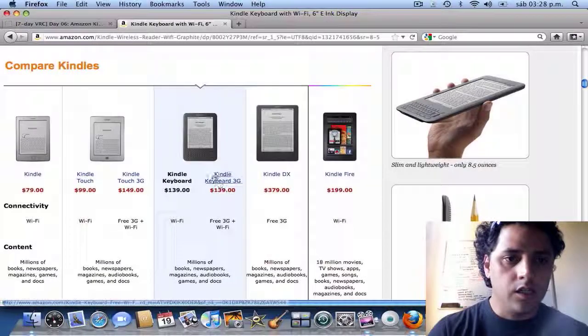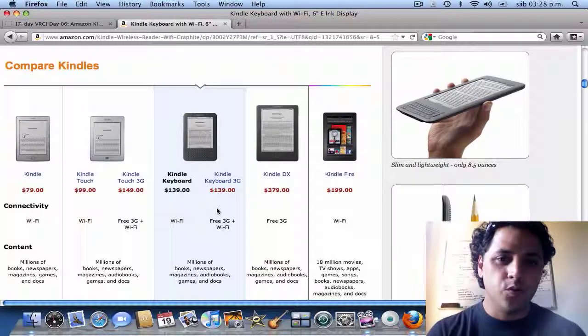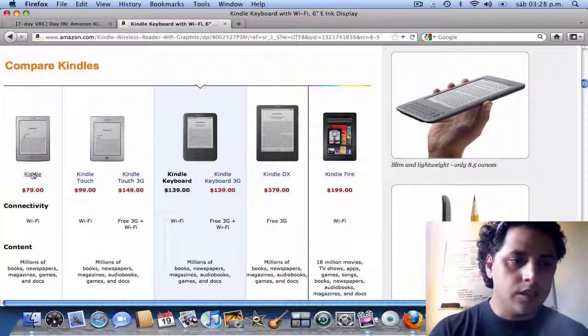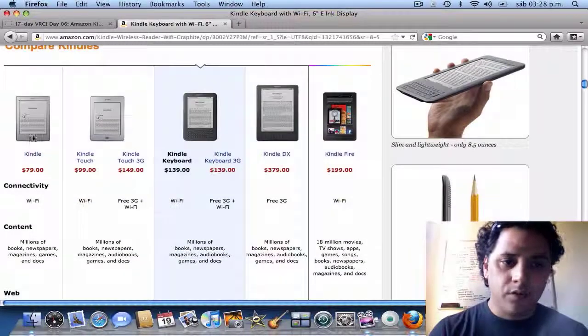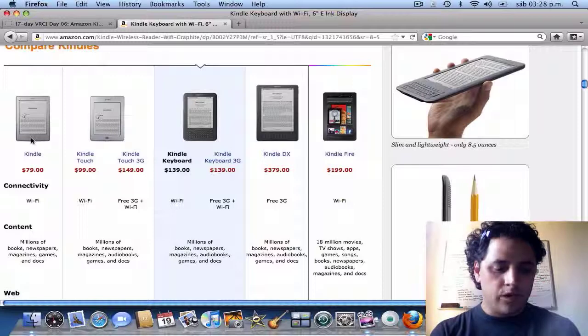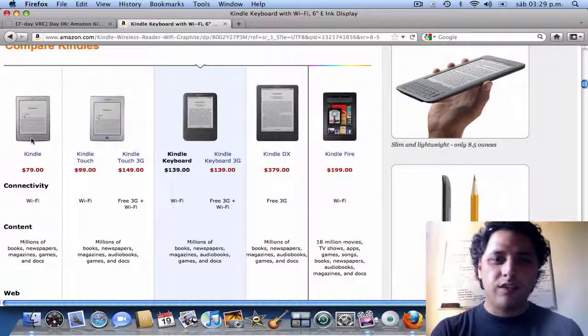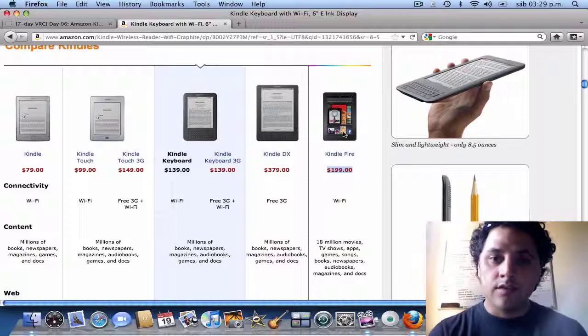Here are the different models they offer, and I'll tell you why I decided to buy the Kindle Keyboard over the others. I discarded the basic Kindle because it doesn't have any buttons for a keyboard. Since I have other devices like a BlackBerry where you browse with a clumsy thing in the center, I thought it would be similar, so I was instantly put off by that one.